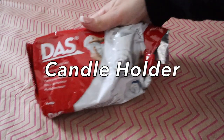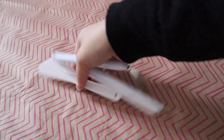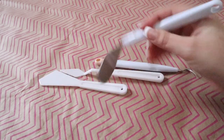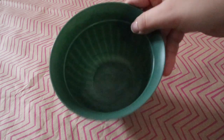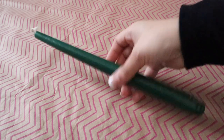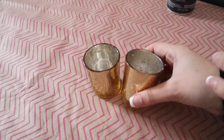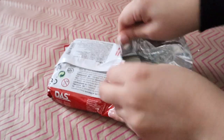First we'll start off with the supplies I used for the candle holder, starting with the modeling clay. The DAS modeling clay — I really liked it, I've used it in the past. I have some tools; you really don't need much, just something to cut your clay with and some water to help manage the clay. The other items I had were materials I didn't end up using because they weren't working, except for the bottle of paint.